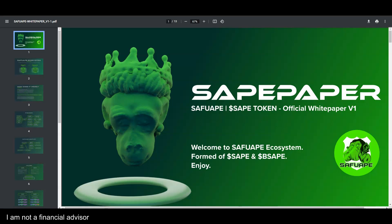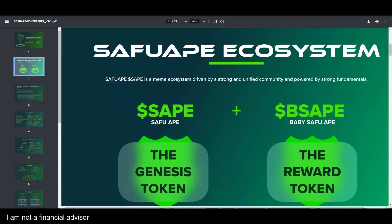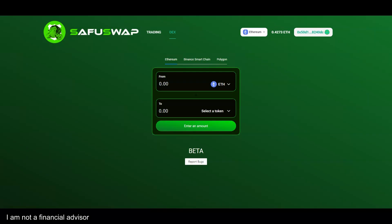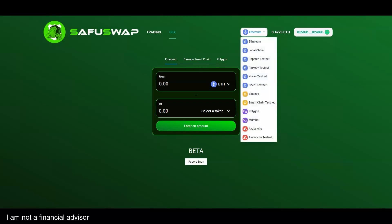My name is Adam Shelton, thank you for watching. The dev team is amazing — they're brilliant and put this together. This is a sleeping giant that hasn't woken up yet. It's in beta right now for the swap; they're going to add multi-chain support for Binance Smart Chain, Polygon, and Phantom at a later date.